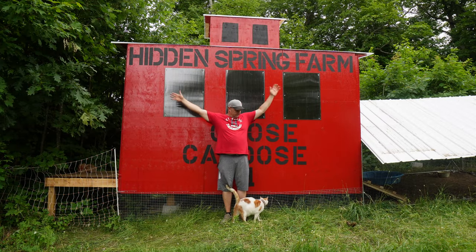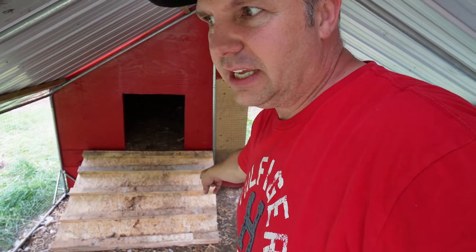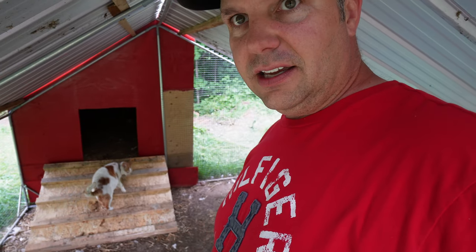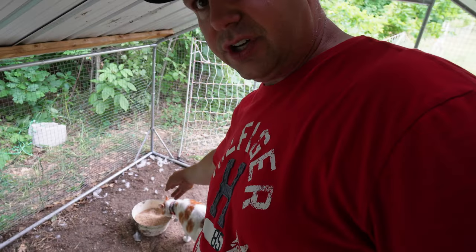Standing next to the Goose Caboose, it's awfully tall from ground level, but the ground here is sloping. I've got a wicked awesome ramp for the geese and a big opening for them to get inside. I don't even bother putting a door on there. I use this metal frame Paw Hut style, and it allows me to stand up in here — and I'm six foot three. In the center I can stand, change out their water, and there's a food dish for them in here.